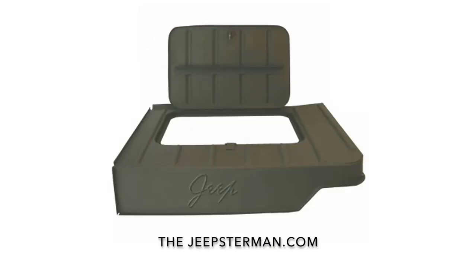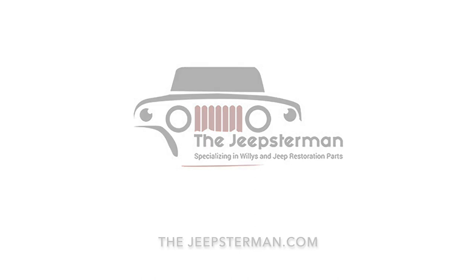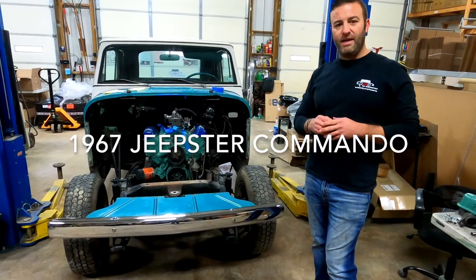Buy all your Willys and Jeep restoration parts at thejeepsterman.com, because we're not just Jeepsters anymore. Hey guys, this is John at Jeepsterman. Today we're working on a 1967 Jeepster Convertible.